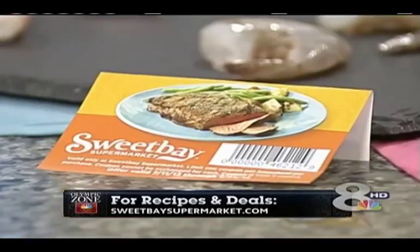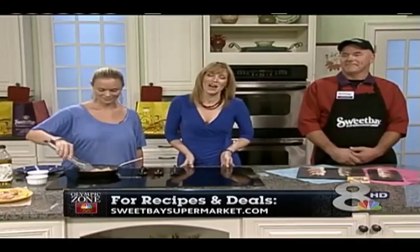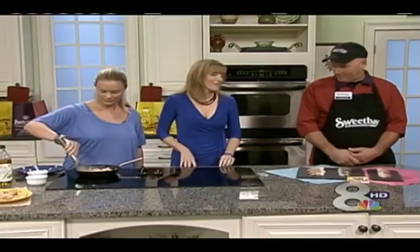Absolutely. When you stop by your nearest Sweet Bay seafood market, mention that you saw Eric the Butcher on NBC and receive a coupon on your next seafood purchase. For these recipe tips and coupons, visit SweetBaySupermarket.com, and be sure to watch us here tomorrow night because we'll be talking all about grilling. But let's have some shrimp right now. Dan, back to you.